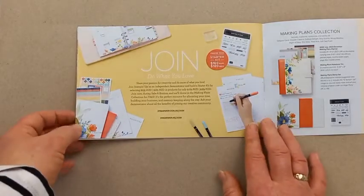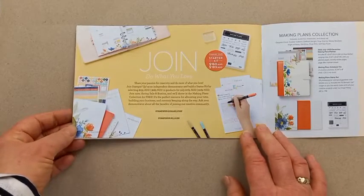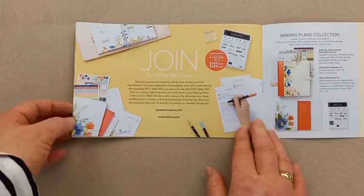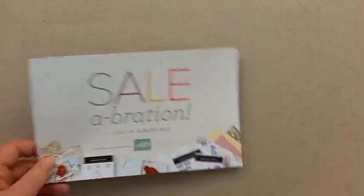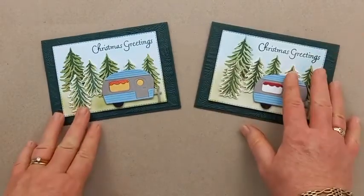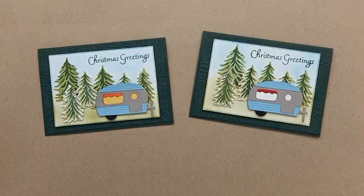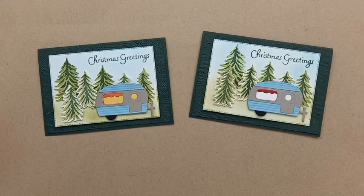If you'd like to know more about joining, please get in touch with me. I've got team members all over New Zealand so you don't have to be in Auckland — I do things online with my team through email, Facebook, and phone, so I can help and support you. Thank you for today — here are the cards again. I hope you like those. Each Thursday at 1:30 is my Facebook live, or if you're watching this as a YouTube video please subscribe to my YouTube channel. Thanks so much for your time, enjoy your afternoon, bye!